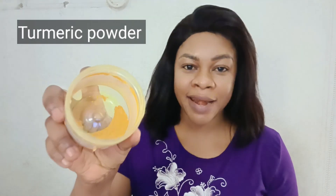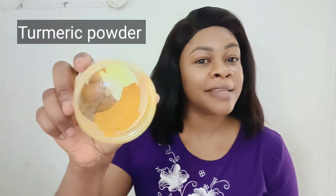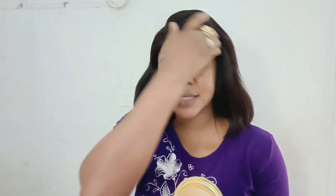And here comes the turmeric. You can see the color — so nice. You can add turmeric into your skin care treatment, your facial mask, your facial scrub, your DIY black soap, or any soap at all. This will help you achieve that beautiful glow you will love so much. It also contains antioxidants that make you age more slowly by tightening the skin and preventing sun damage.